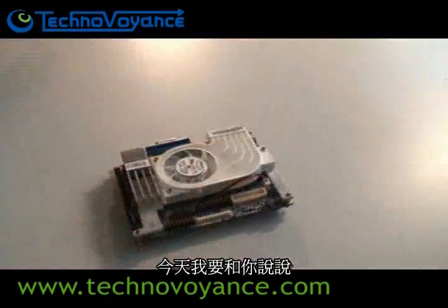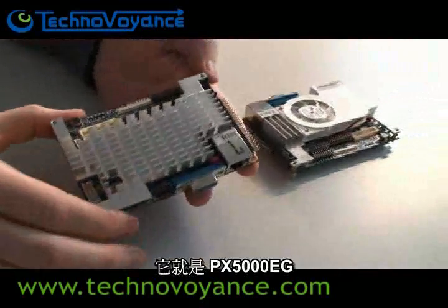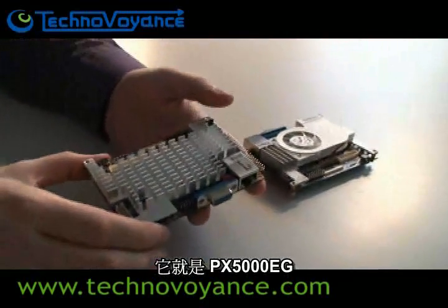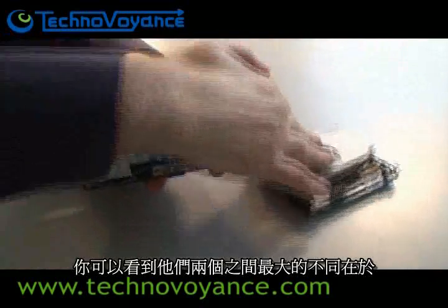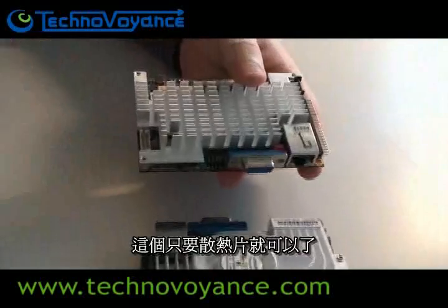Today I want to talk to you about the latest addition to the Pico ITX family. This is the PX5000EG, and as you'll notice, the main difference between the two is that this guy has a fan, while this guy is sufficient with only a heat sink.